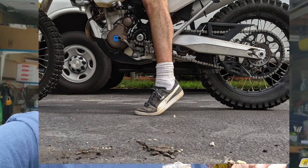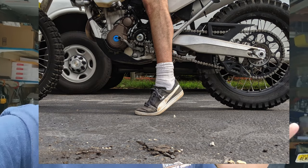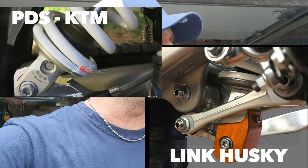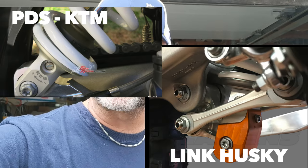I specifically got the Husky — I could have chosen the KTM or the Husky, same model — but I went for the Husqvarna because they have the link system, the rear suspension link system. So I went ahead and purchased the link that's supposed to lower the bike by an inch to an inch and a half. I'll be installing it today.